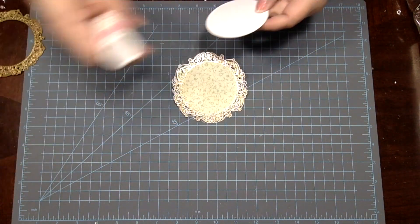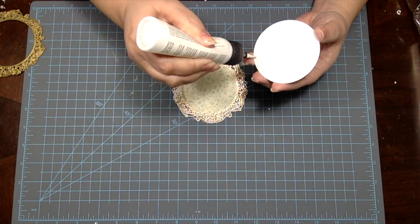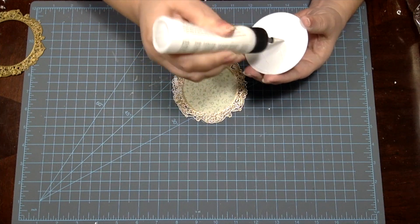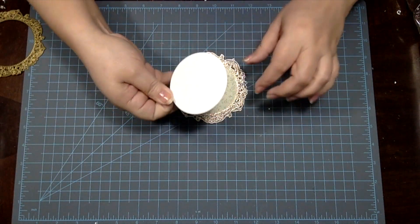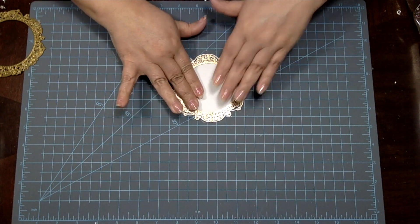Next, I take another one of the circle pieces that popped out when I die cut the frames and I glue it to the bottom. I know that these are extra steps, but I assure you that these extra steps will leave you with a nice, sturdy card.